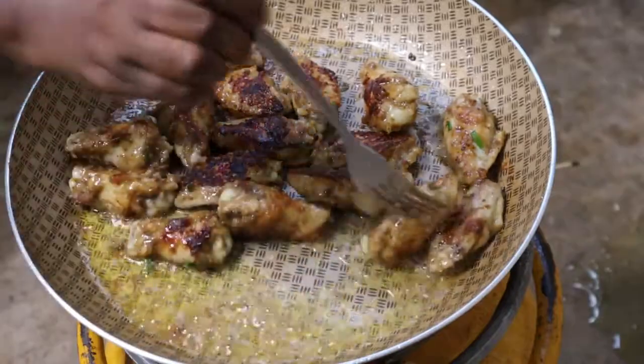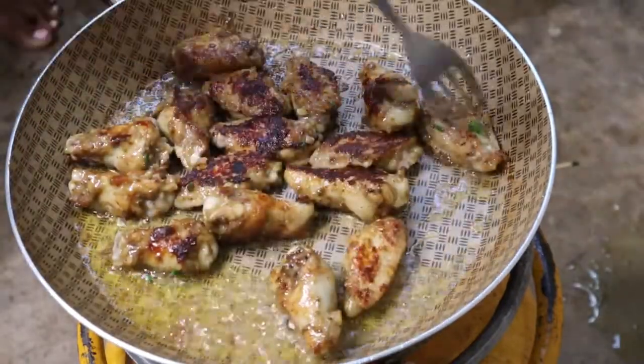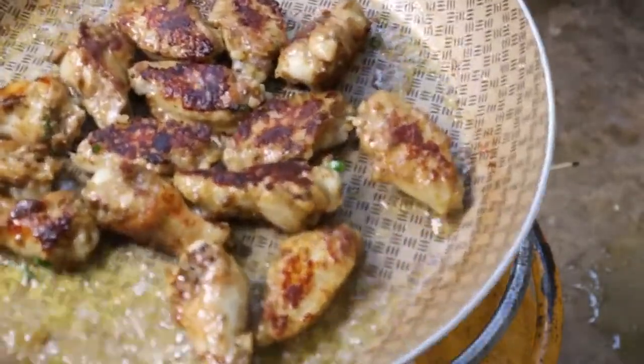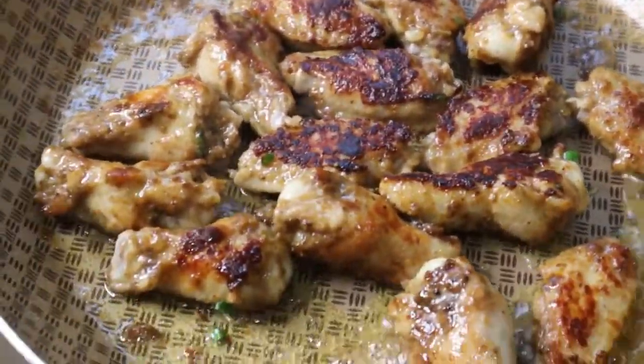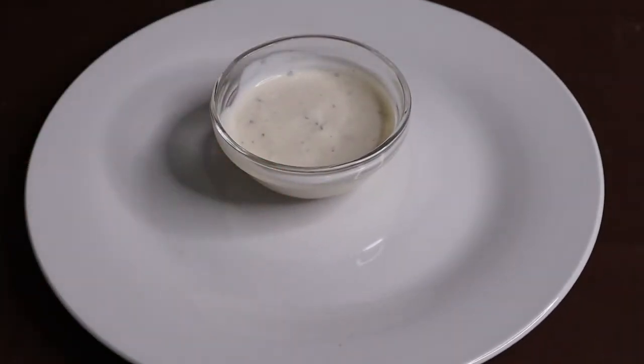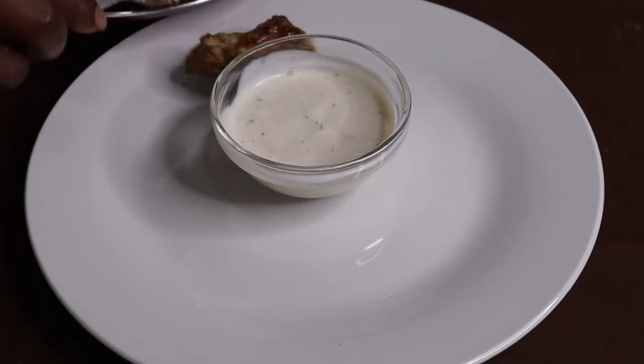So now we are done, we can go ahead and take our wings. For the dipping sauce I'm going to be using a ranch, then I'm going to add our wings around.